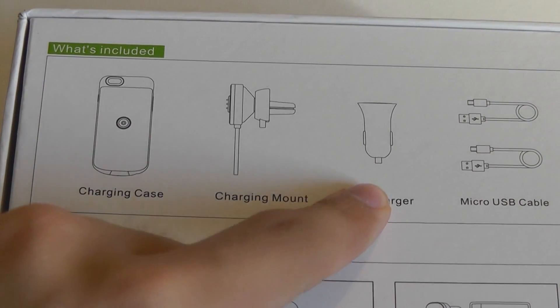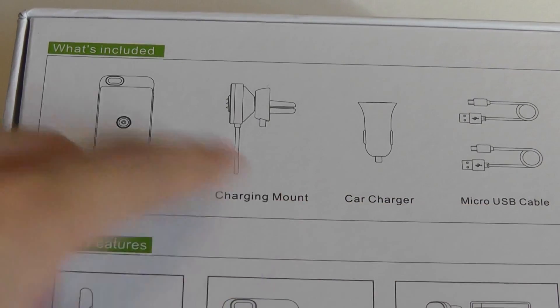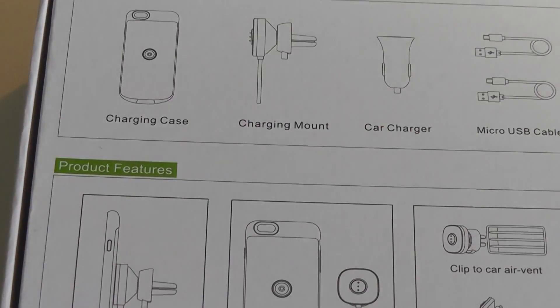In the box there's access to the car charger, micro USB cable, the mount, and the case. The stand part is not included here, but hopefully that's going to be in a retail version coming out soon.